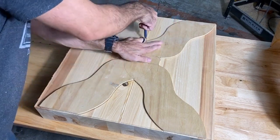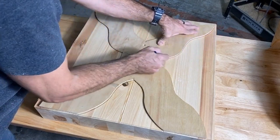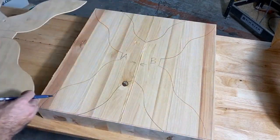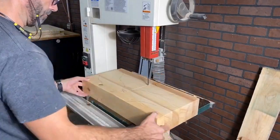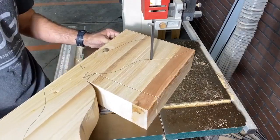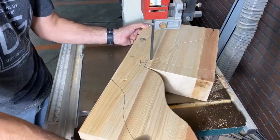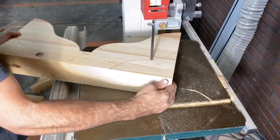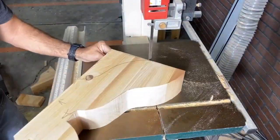I did have a 17-inch bandsaw which helped me out greatly — that's the throat on the bandsaw. The height is only 12 inches, and you can see here that this is almost two feet of height, so I had to do this in two different components and then glue it together using dominoes.